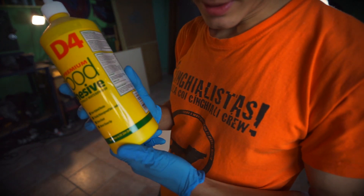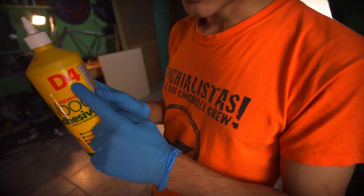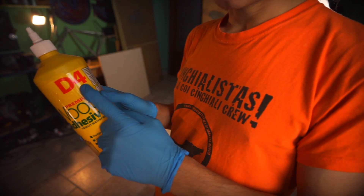That's the glue I'm using — D4. This is the important number because D4 is the maximum you can get for water resistance.